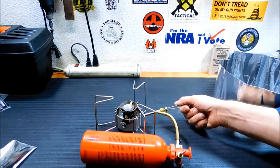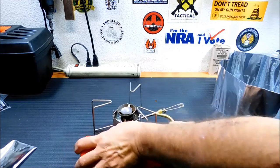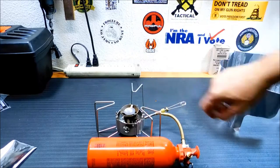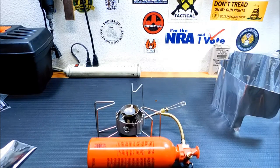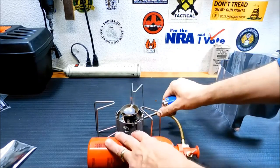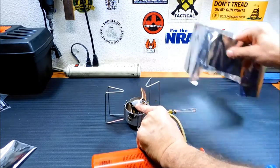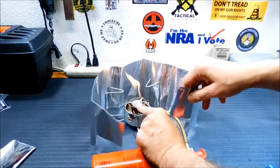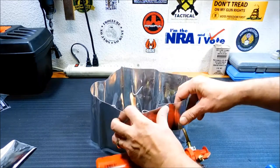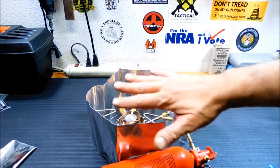A couple more pumps just to make sure — there is fuel down in the cup now. I'm going to light this up. There we go — that kind of shocked me. Now I'll stick the windscreen cover around it. I usually have this set up out in the field much better than this. The windscreen will also preserve the heat — it functions as a windscreen as well.